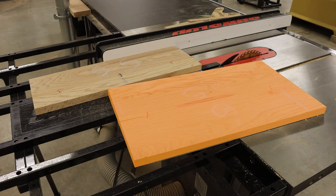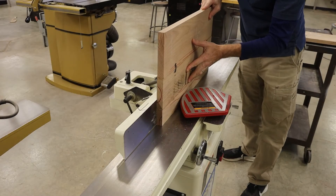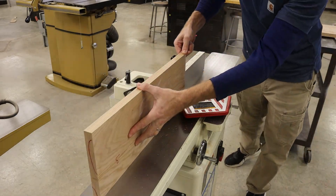My remaining material has one mill-marked edge and a clamp-marred edge. I'm going to take both of my mill-marked edges and clean those up on the jointer before I can continue.